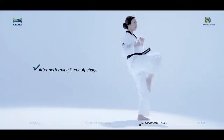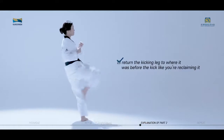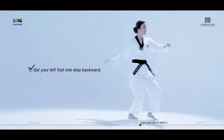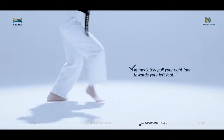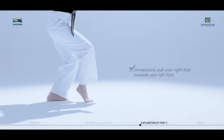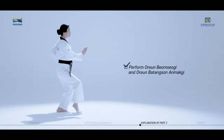After performing Orang Apchagi, return the kicking leg to where it was before the kick like you're reclaiming it. Then set your left foot one step backward. Immediately pull your right foot towards your left foot, then perform Orang Bom Sogi and Orang Batang Son Anmakgi.